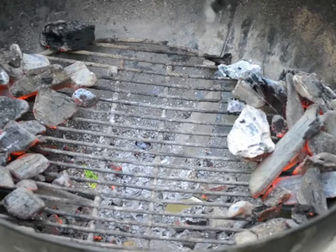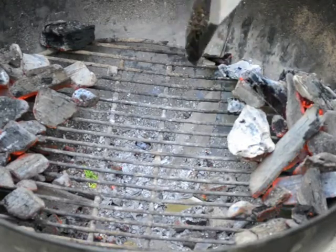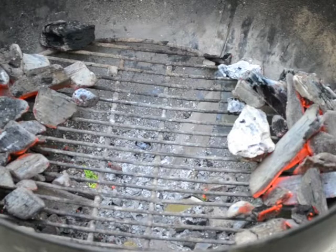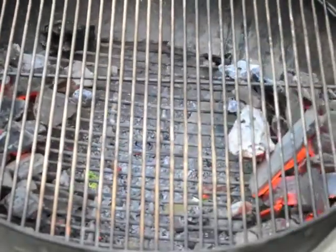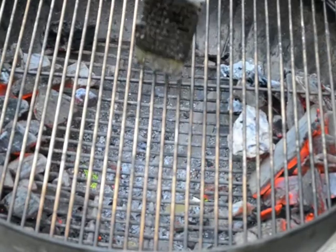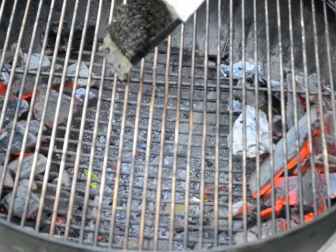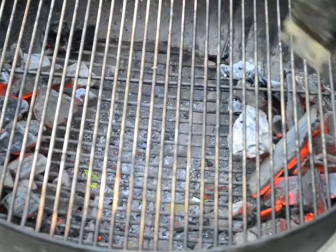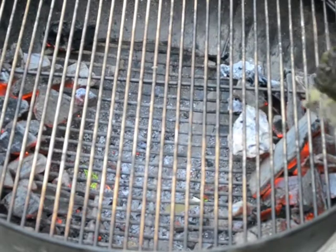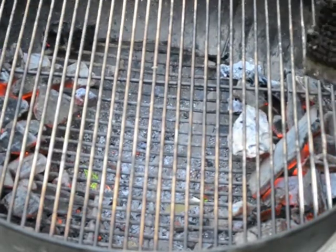Alternatively, you can move all of these coals to one side and have one side be the indirect heat and the other side be the direct heat. Once you've got the coals arranged the way you like, you can add on your cooking grate. You'll have an area in the middle where you can place your roast for indirect heat cooking — whether it be a chicken, a rack of ribs, a leg of lamb, or whatever you're cooking — and you've got the higher heat areas on either side.